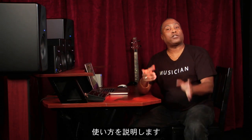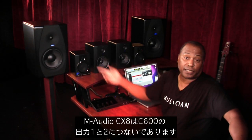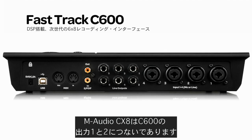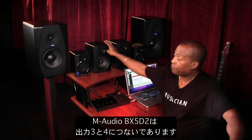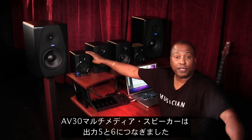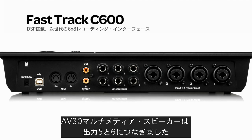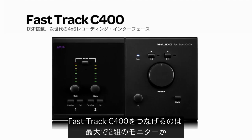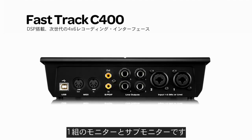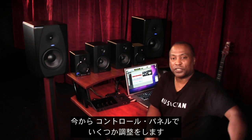So let's take a look at how to use this feature. I have my primary reference monitors, the M-Audio CX8s, connected to outputs 1 and 2 on my C600. The M-Audio BX5D2s are connected to outputs 3 and 4, and I have the AV30 multimedia speakers connected to outputs 5 and 6. Now, the FastTrack C400 allows you to connect up to two pairs of monitors, or one pair of monitors and a sub. I'm going to open the control panel and make a few important adjustments.